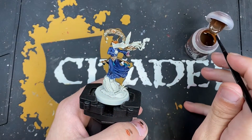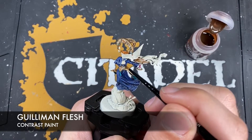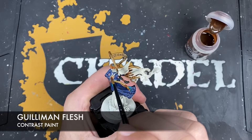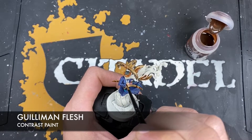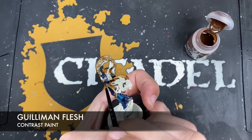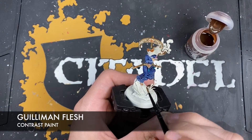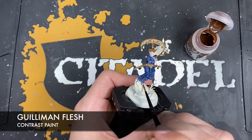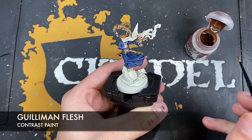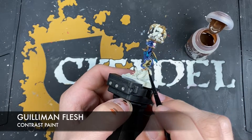Next up, we're going to paint in the skin. The color we're going to use is Gilliman Flesh. We want to use this all over her hands, her feet, and of course her face - just get good coverage all over the hands and feet. Being really careful when we get close to any of that detail we've already painted in. Same down here on the feet, and make sure to get the back of the feet as well. We don't want a Gilliman Flesh stain on that lovely robe.